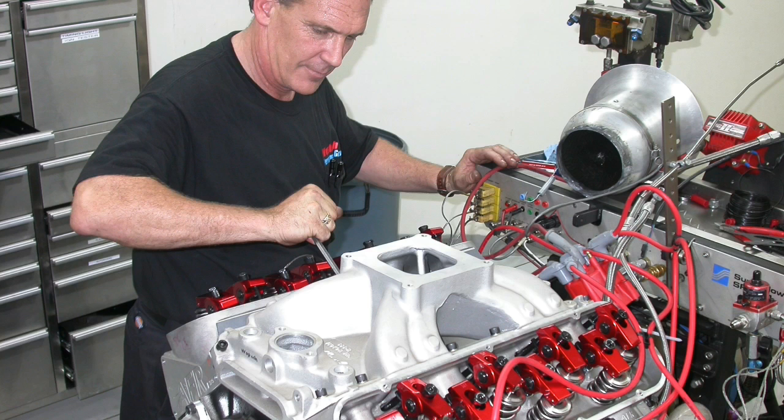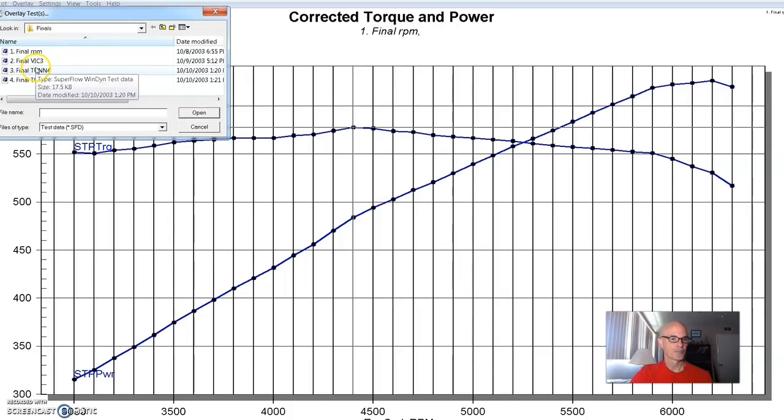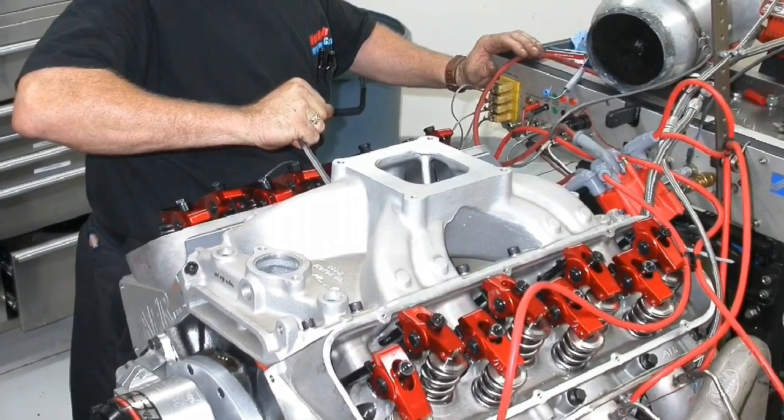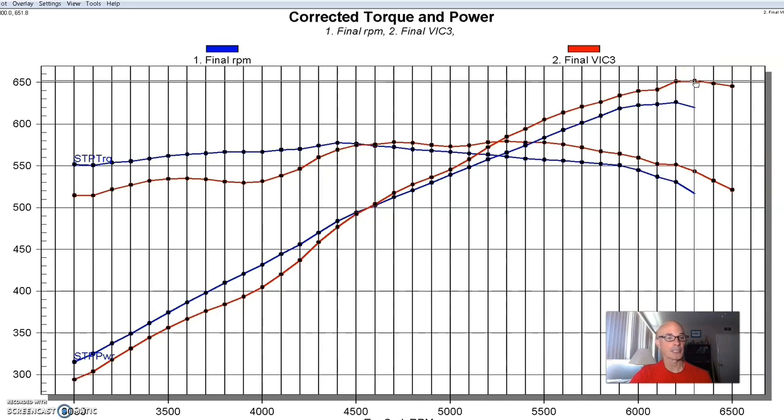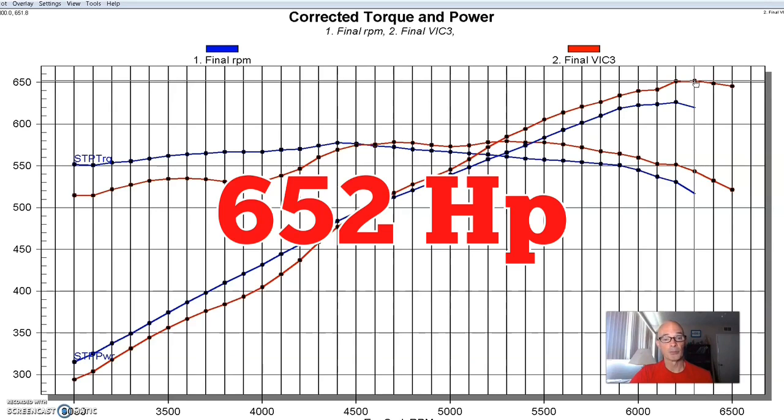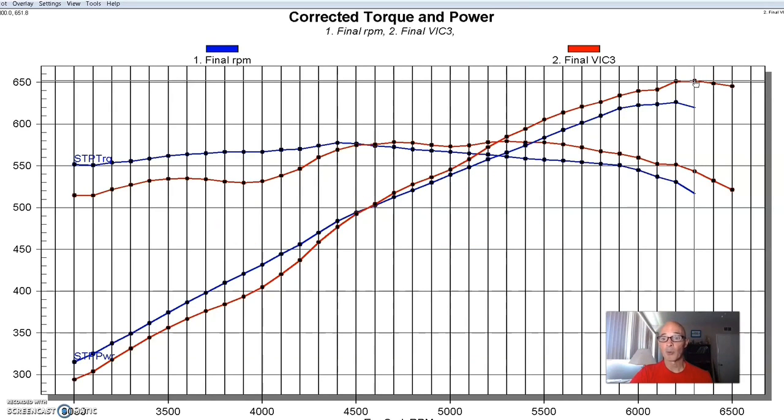Now let's see what happened when we added a single plane — that's a Victor Jr. 454R. It does indeed make more power. Out at 6,200 RPM: 652 horsepower, which is good power, especially considering the low compression. It made more power than the dual plane from 4,600 RPM on out, which we've come to expect. But take a look below that — at the 4,000 RPM range, the single plane dropped from 586 to 531 foot-pounds. That's a big drop in torque. This is always the trade-off: where do you want your power production — 3,000 to 4,500 or 4,500 out to 6,500?